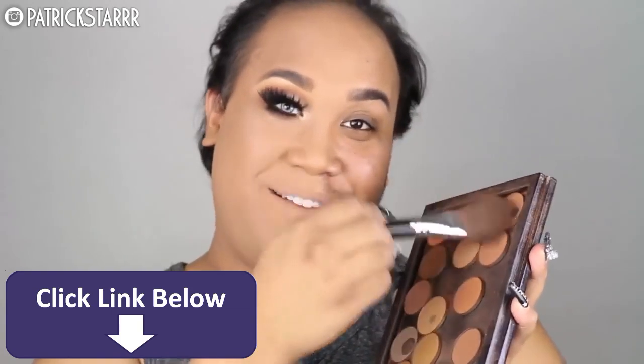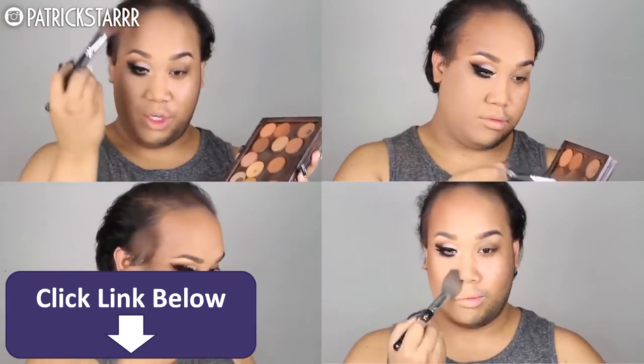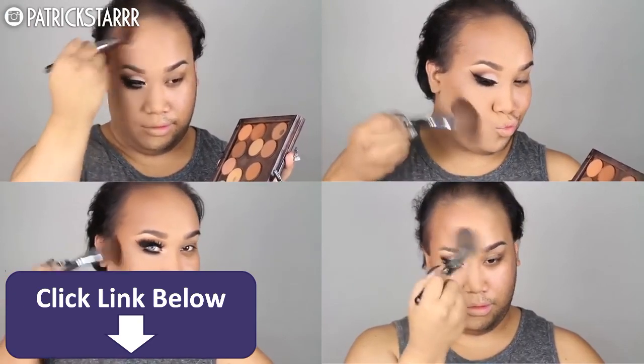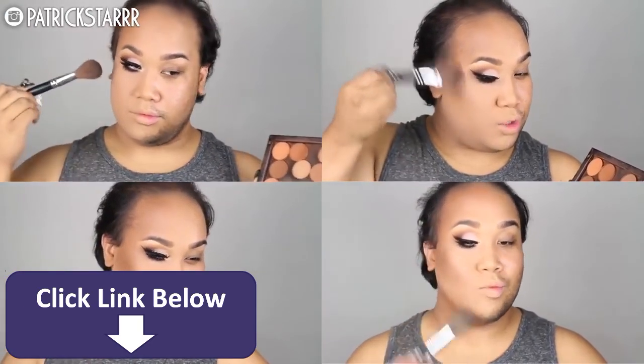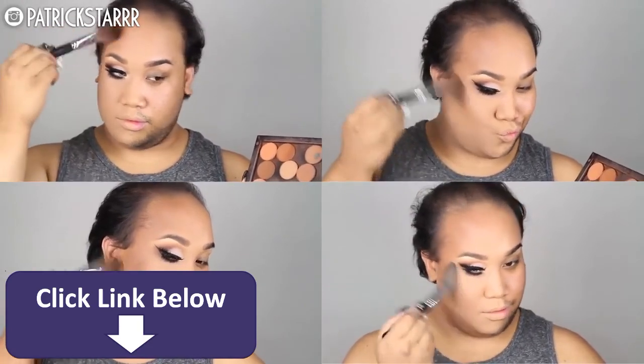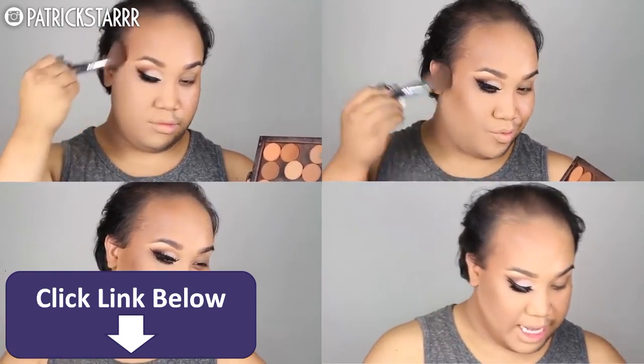Next, I'm going to take my Anastasia Beverly Hills Contour Shades — preferably all of them because I don't know which one to choose — and I'm going to contour my forehead, contour my cheekbones, yes, for this weight loss program, and right under the double chin.